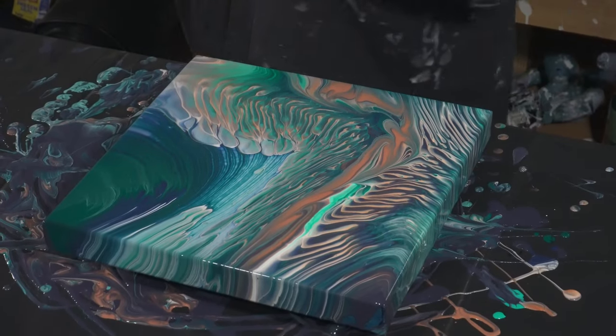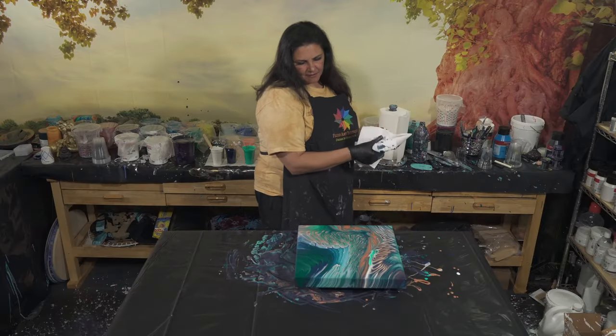I like it. What do you think? I like it a lot.